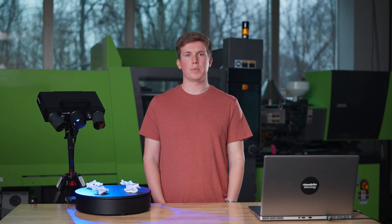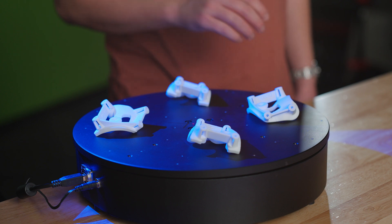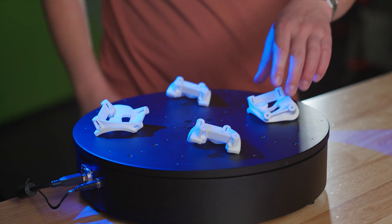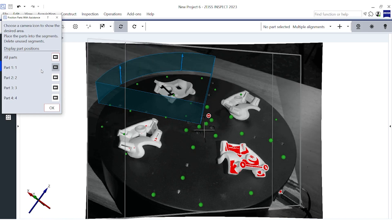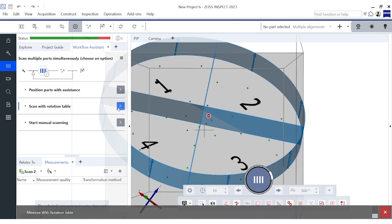Now that we have scanned the top sides and separated our parts, we can flip them over and scan the second side. To ensure that you place the parts in the correct position, the software uses augmented reality to assist you. Now, with the parts flipped, we will scan the rear side with the rotation table.